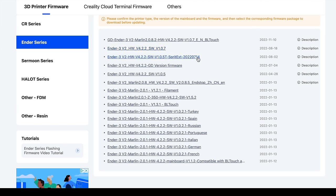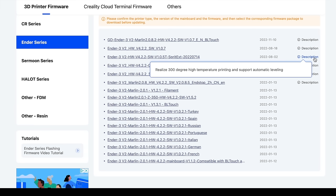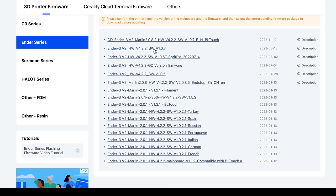By the way, if you installed a Sprite Extruder Upgrade Kit on your Ender 3 V2, you should select the file with Spritext in the name — this firmware will allow you to set the extruder temperature up to 300 degrees Celsius. Some of the files have a description associated with them, and pointing to the description will display more information. So I'll click Ender 3 V2 HW V4.2.2 SW V1.0.7 to download the firmware for my printer.